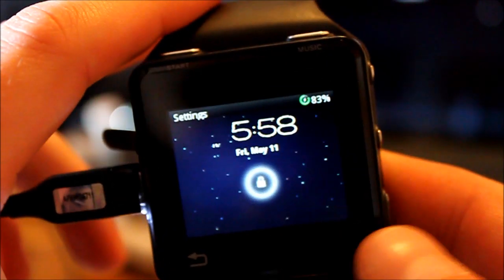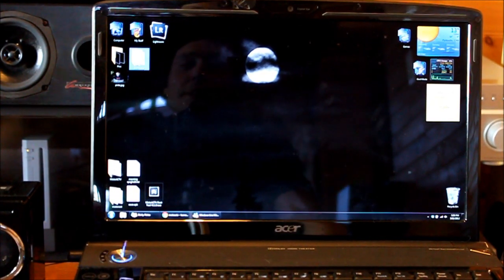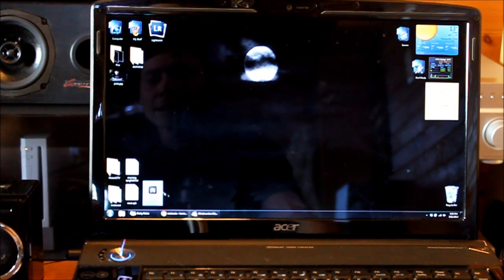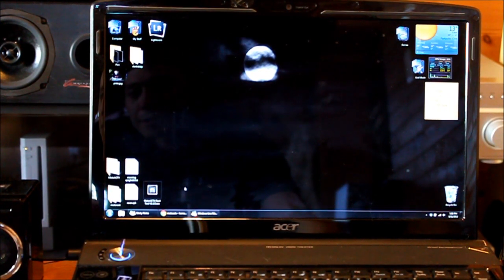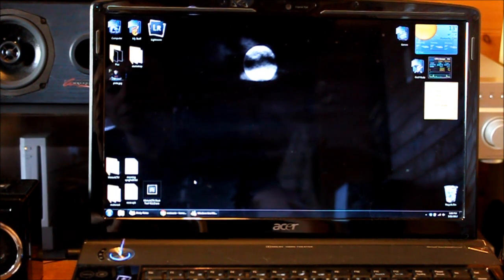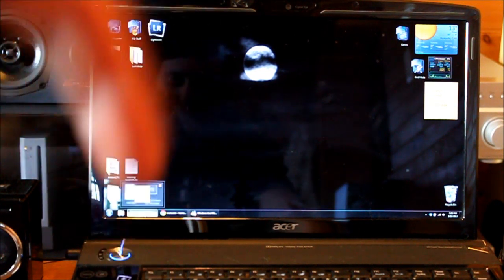To start, we'll plug in our device, which is hooked to the computer with ADB installed. Hook it up and wait for some reaction on your computer. You're also going to have to download the Motoactive Root tool, which I will post a link to down in the same spot.